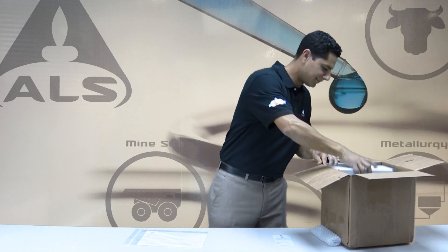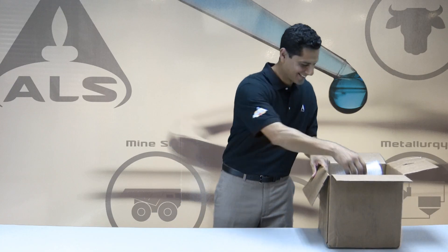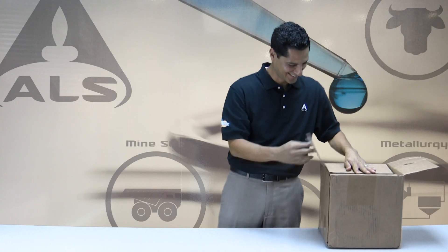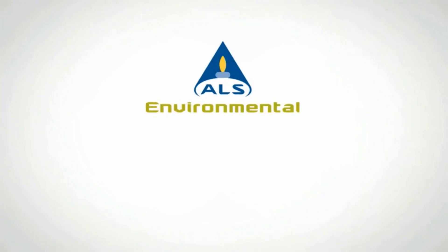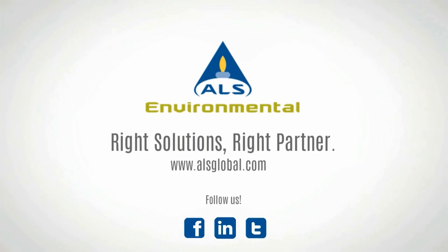Place the chain of custody form, the bubble-wrapped flow controller, and the bottle vac back into their original boxes and return to the laboratory for analysis. For additional information, please visit www.alsglobal.com or contact your ALS project manager.